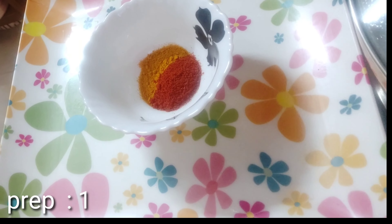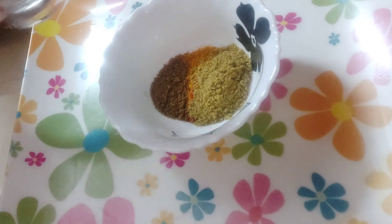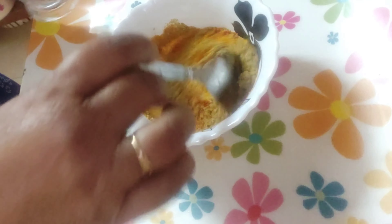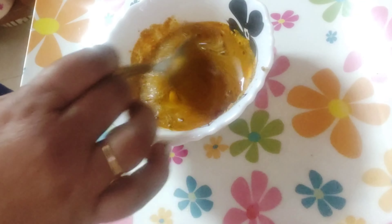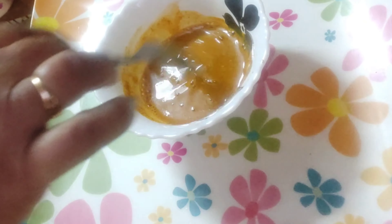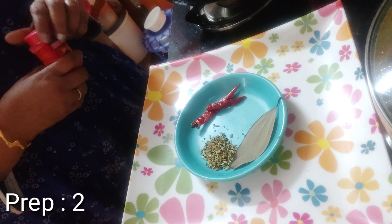For preparation one, I have taken turmeric powder, red chili powder, coriander powder, and cumin powder — one teaspoonful each (correction: I mistakenly said one tablespoonful, I'm sorry, it should be one teaspoonful each). Mix these with half a cup of water and keep this mixture aside for some time before you start cooking.